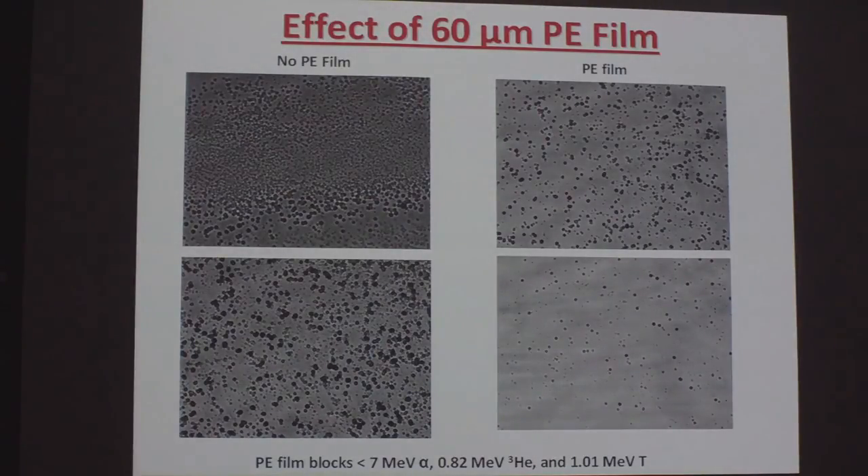This is what the effect of the 60 micron polyethylene film does. Here's no polyethylene film, and you can see it's hopeless — there are all kinds of tracks all over the place. But the polyethylene film blocks alphas with energies less than 7 MeV, blocks the 0.82 MeV helium-3, and the 1.01 MeV triton, and really reduces the number of tracks, which is why we've got such good scan results.